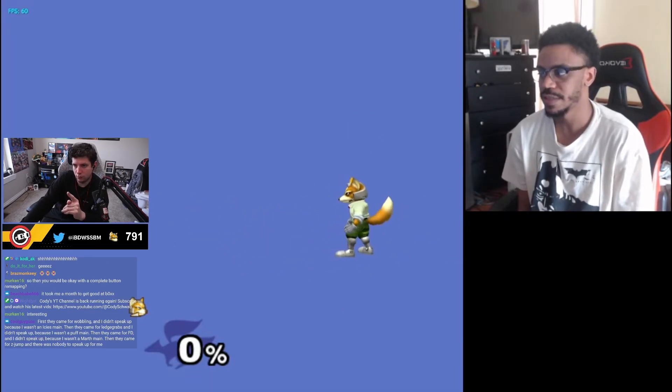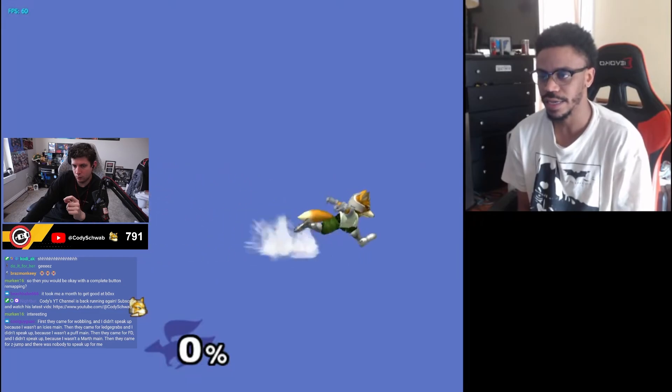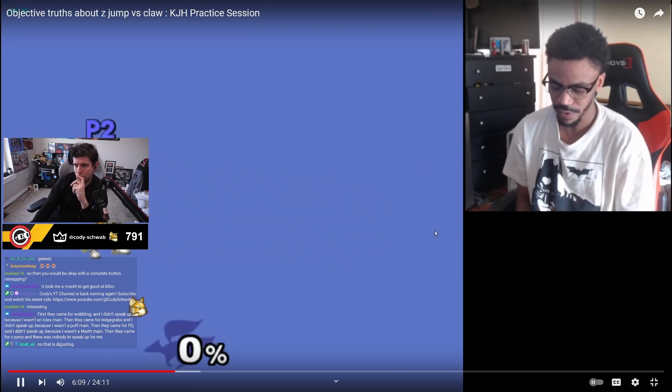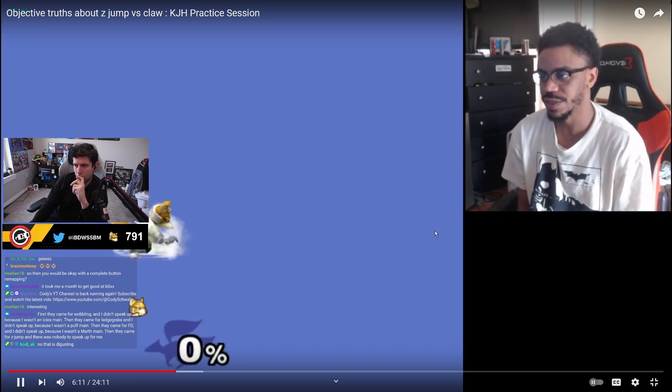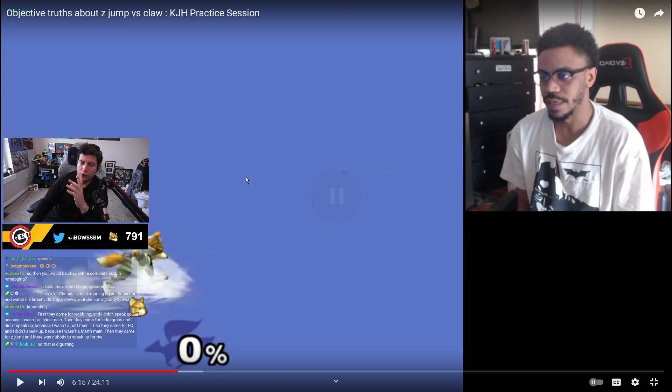We're not in a situation where we play on vanilla controllers. So I don't think those two things in conjunction make for a fair stance. It's not like I did it overnight — it took me a month to get good at Z-jump, just like it would take him a while to learn claw. I've thought about using other grips too, because when I'm clawing I lose access to my jump-cancel grab since I JC-grab with normal grip — yes, I can train myself to JC-grab with claw.